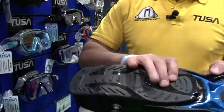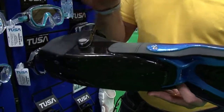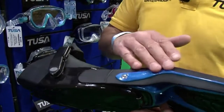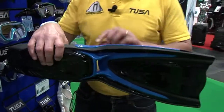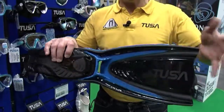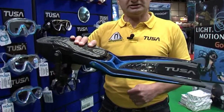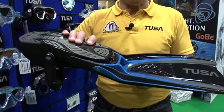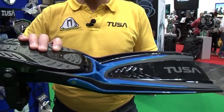The foot pocket has changed — we've got a new foot pocket here. The blade can now be separated from the foot pocket. The blade is still angled, and the advantage of this angle is that when we kick downwards, there's less kick going down to the ground, which will aid your buddy behind you — so you're not kicking up so much dirt and dust.